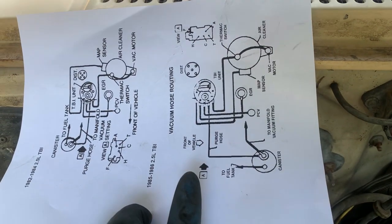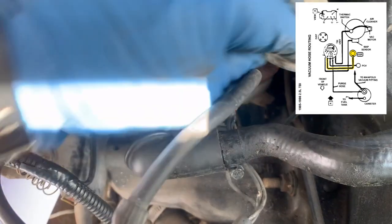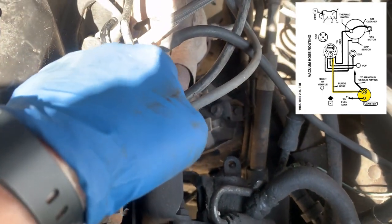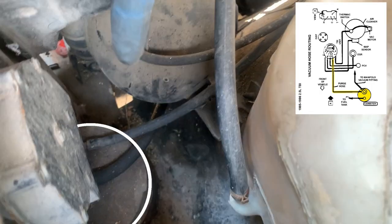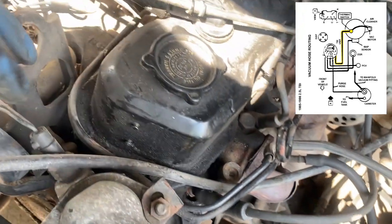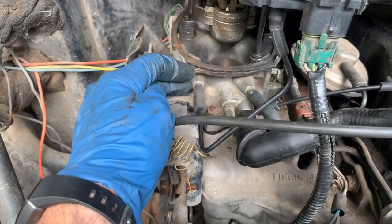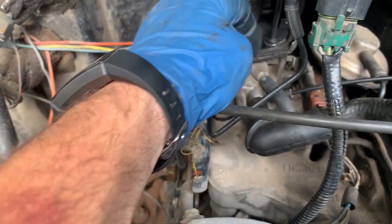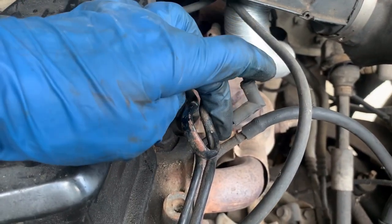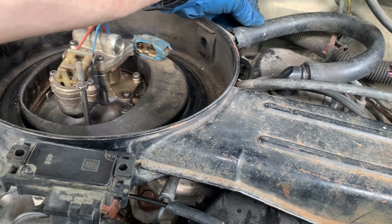I printed out what should be the correct vacuum schematic for this engine. First line goes to the MAP. Second line goes to the EGR. Third line is PCV. Fourth line goes down and out to the canister. Fifth line has a goofy routing — there's a lot of tubing that goes up and around to this hard line, which loops back over under the EGR, and goes to what should be the thermatic valve on the air cleaner unit. I believe I have all the vacuum correct now. I'm going to hook it up, start it, and see where we're at.